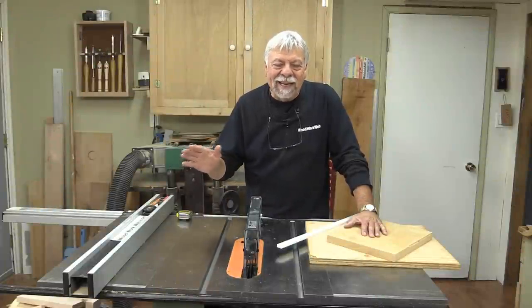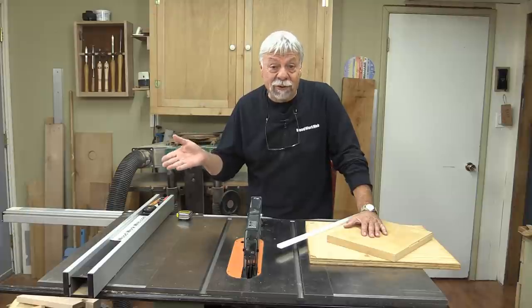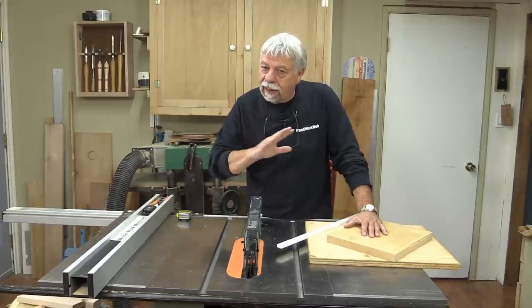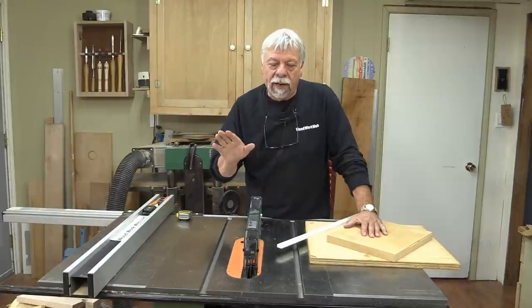Now despite what you might think, making circles on the table saw is really no more dangerous than doing anything else on the table saw. But if you're not comfortable with it, like anything in woodworking, you're best to not do it.